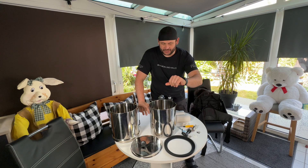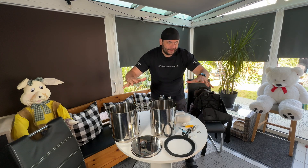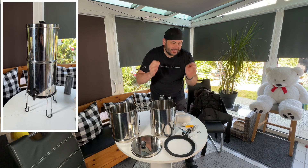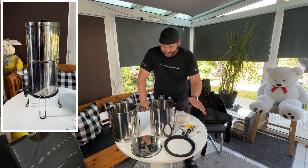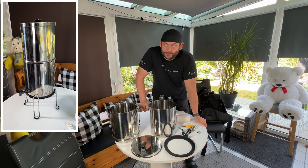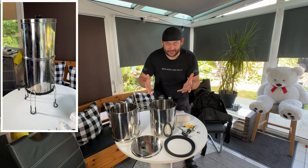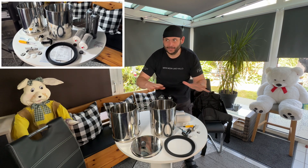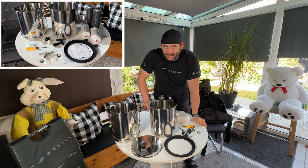Hello! Today I'm going to show you how to assemble a countertop gravity water filter system. In this case it's made by Purewell, but the physics behind that system is the same for the entire planet.